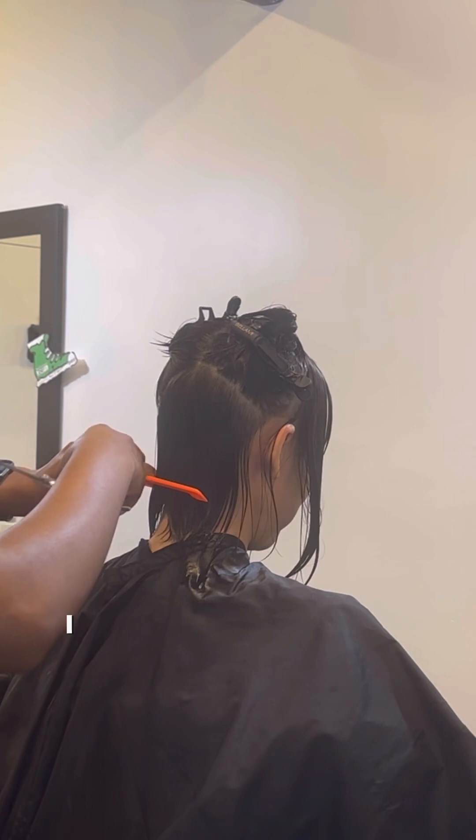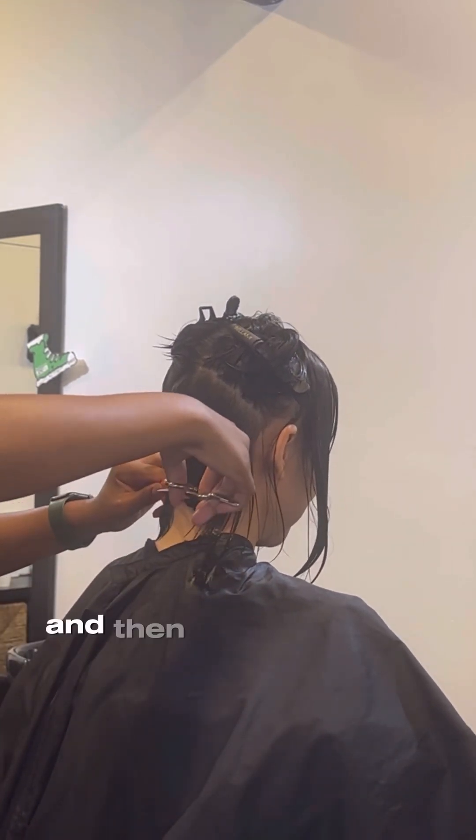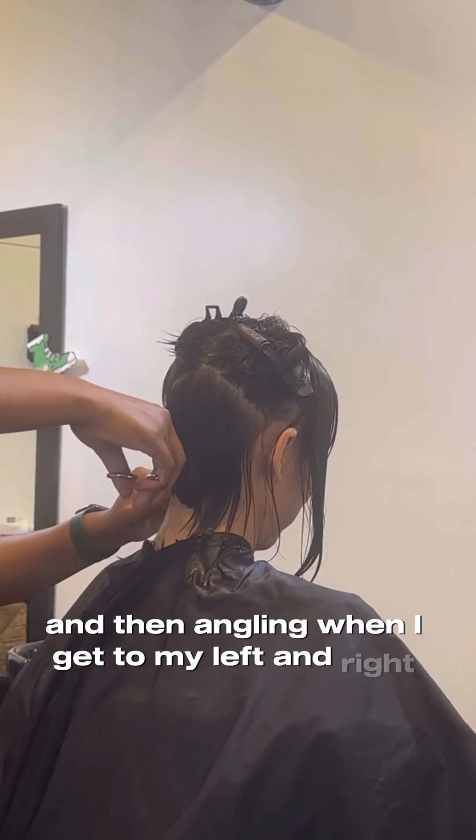With my A-line bobs I like to start at shoulder length in the middle, keeping my comb straight, and then angling when I get to my left and right sides.